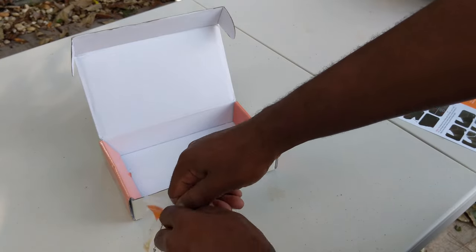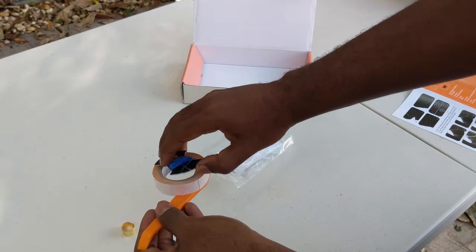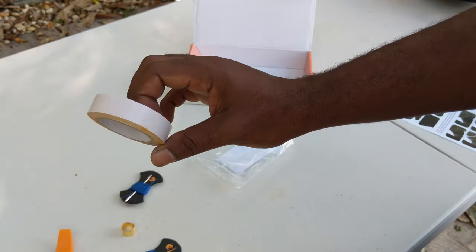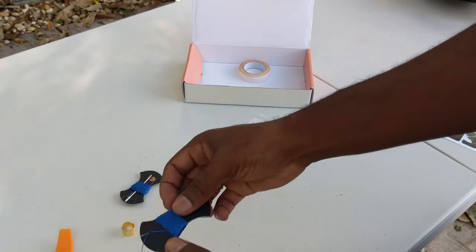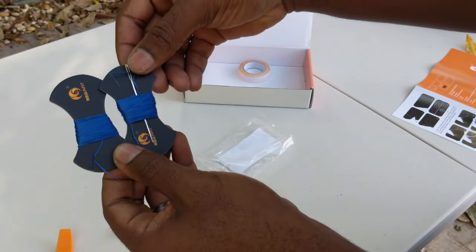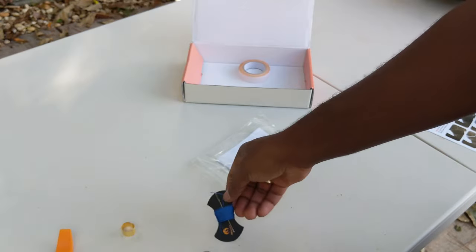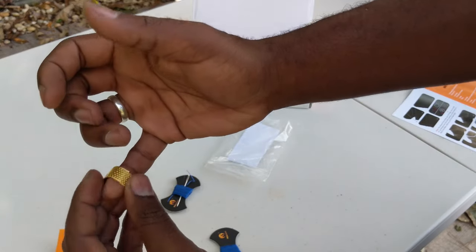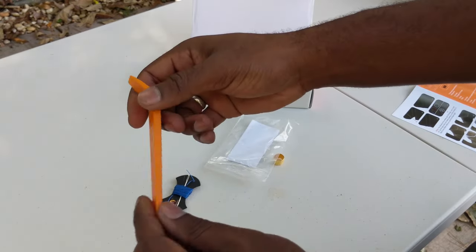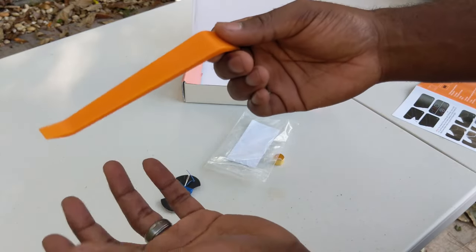And here are the goodies. Double-sided tape — we may or may not use that, I'm not sure yet. Of course, you have thread and the needle. I thought they had pre-threaded it through the needle, but they didn't. You have a thimble for protection. And you have a tucking tool, but since we already took the cover off of our steering wheel, we don't have to worry about that.